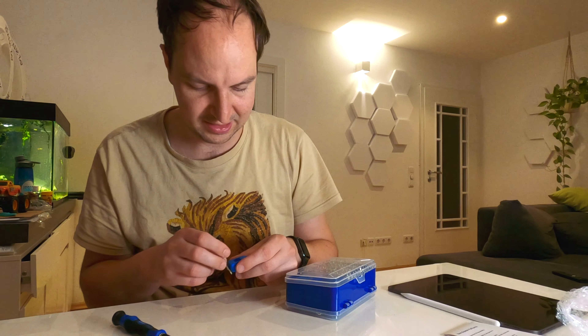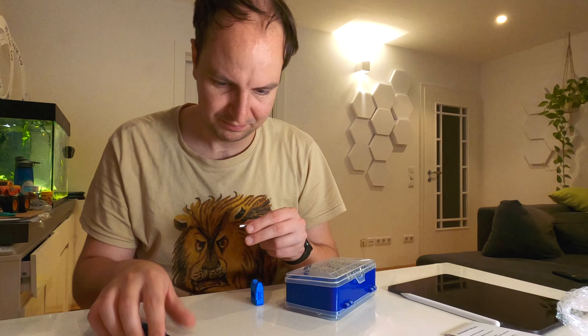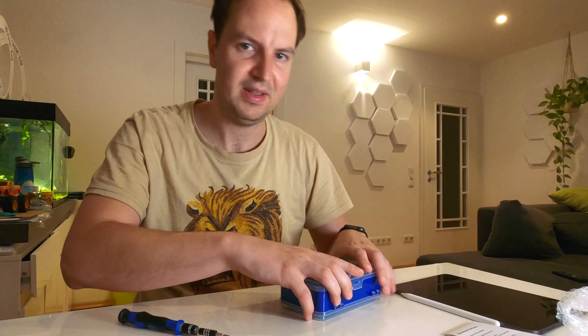Not bad. To magnetize, you just do it like this, push this in, and that's about it. Now we can continue disassembling the GoPro.